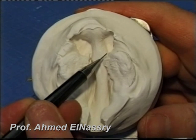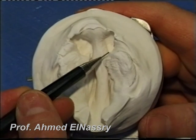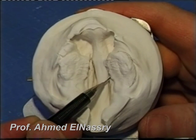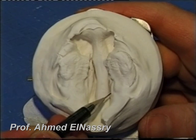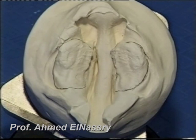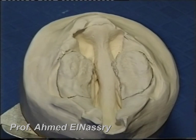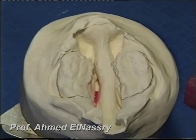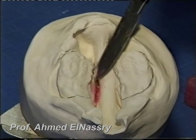The first step of the construction is to outline the two maxillary portions. The second step is to block out the undercut areas in the model with wax.